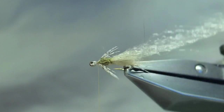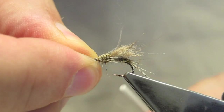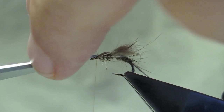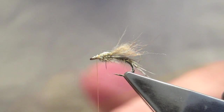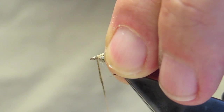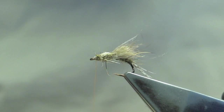The Zelon is pulled forward as a wing case. Then the waste is trimmed and a tiny amount of the squirrel is used as a bit of a head, also to tidy up and cover the thread wraps. Finally, a three-turn whip finish to complete the fly.